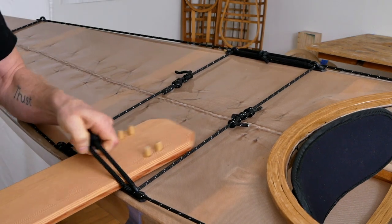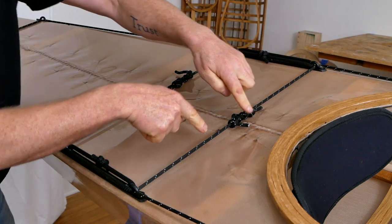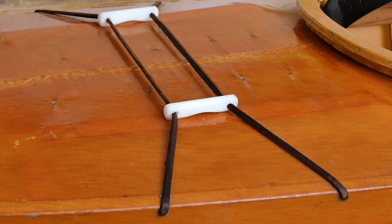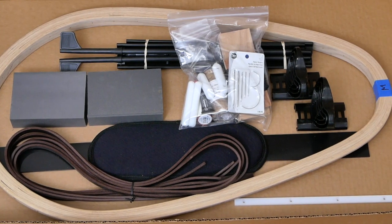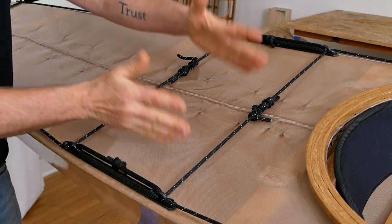You can also see that this gives me a really convenient routing point for my perimeter lines to come through here, and that gives me really great grab points if I have to do a cowboy-style self-rescue. Now, the straps and toggles are not going away — this is just one option, and if you're ordering a kit from me you can actually select whether you want this type of back deck setup or the more traditional strap-and-toggle setup.